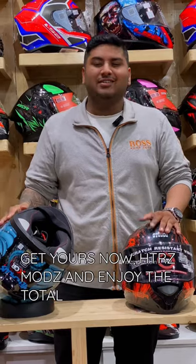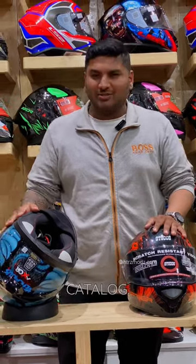Get yours now at Hestia Asimods and enjoy the total list of safety features that are available across the catalog. Thank you.